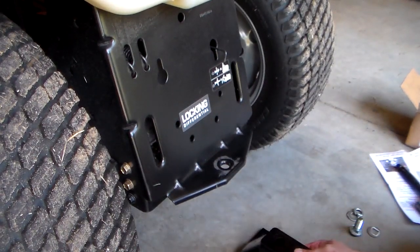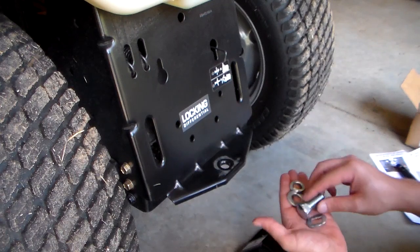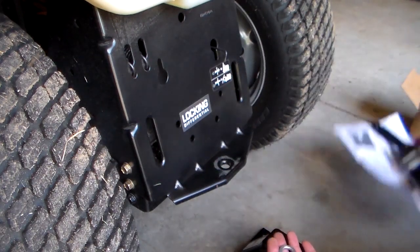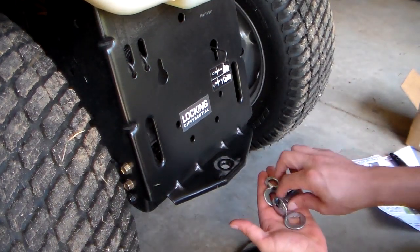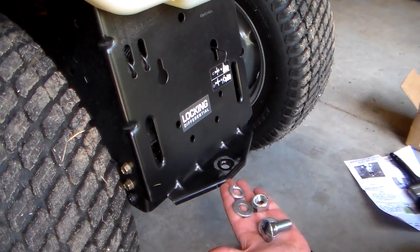Here's your main bracket. It comes with a very simple set of instructions, a bolt, and — so you've got your bolt, two washers, a lock washer, and a nut. It's very basic.